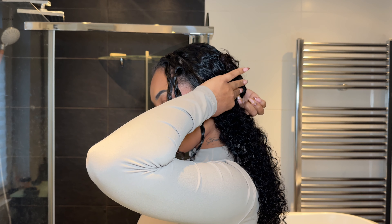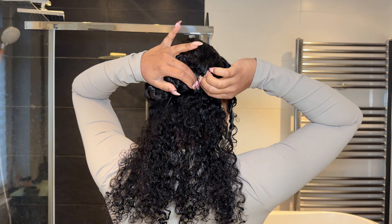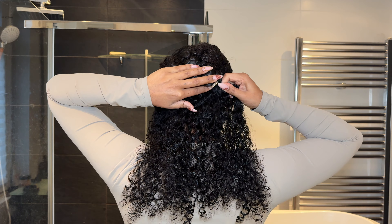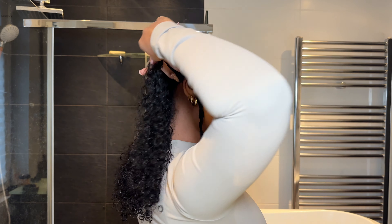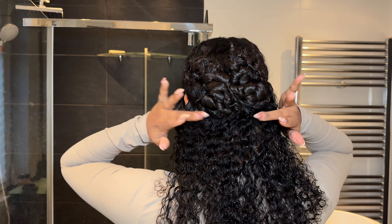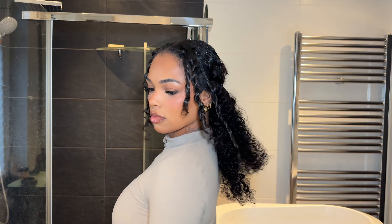I'm securing that and really tugging it into my hair to make sure it's not going anywhere, covering that entire lower part of my head. Right after this I'm going in with another five-clip weft, making sure that entire area is covered. Look how full this was already looking with only two wefts in!